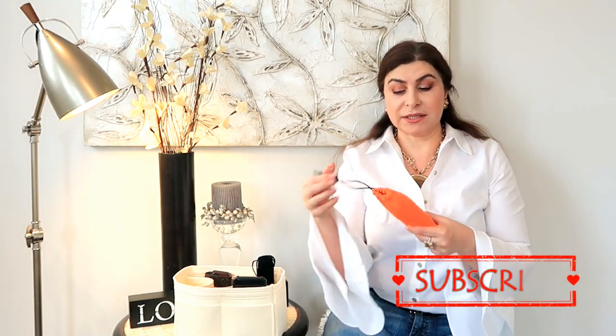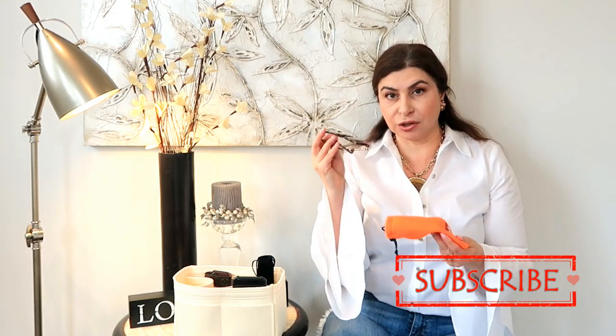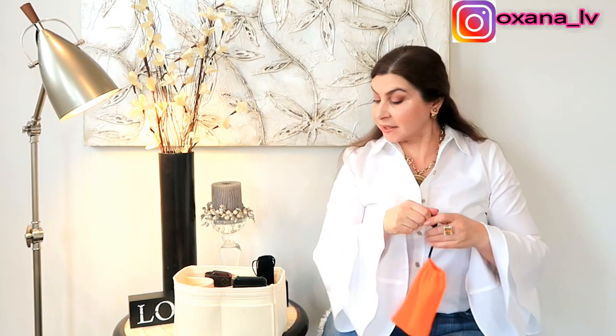Then I have my reading glasses and they're also Versace. But usually I don't keep them inside the actual Versace box — I keep them in the soft pouches from Ray-Ban because they easily fit in any of my smaller bags. You've seen them many times on my channel when I need to read something. So that's my reading glasses, item number two.